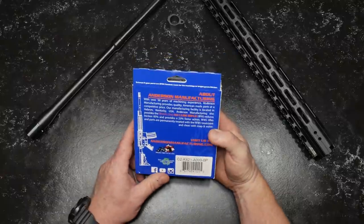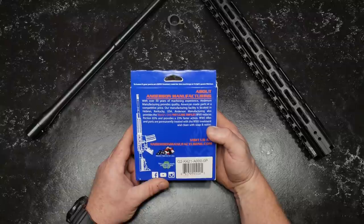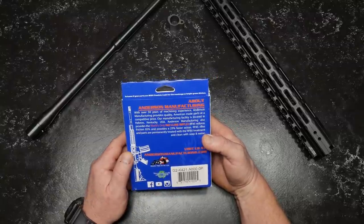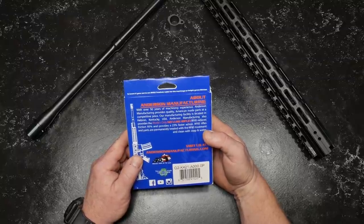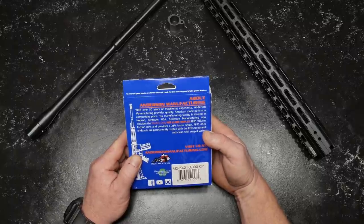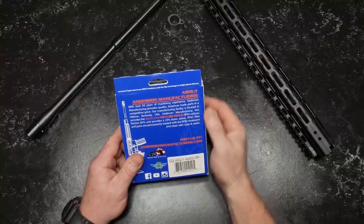Let's talk about this — Anderson Manufacturing. They call it the Poverty Pony. That's too funny. Right there in Kentucky. With over 50 years of machining experience, Anderson Manufacturing provides quality American-made parts at a competitive price. Their manufacturing facility is located in Hebron, Kentucky. Anderson Manufacturing also provides the world's only no-lube rifles, the RFA-85. I don't know if I dig that or not.